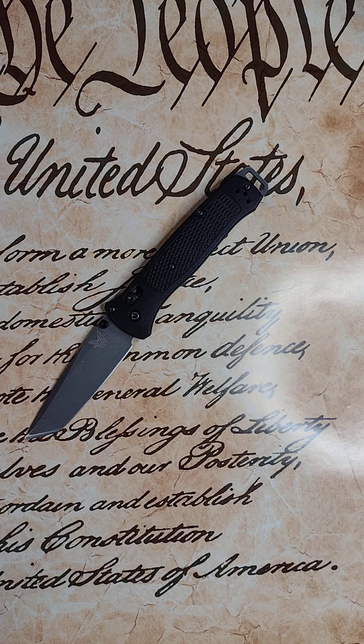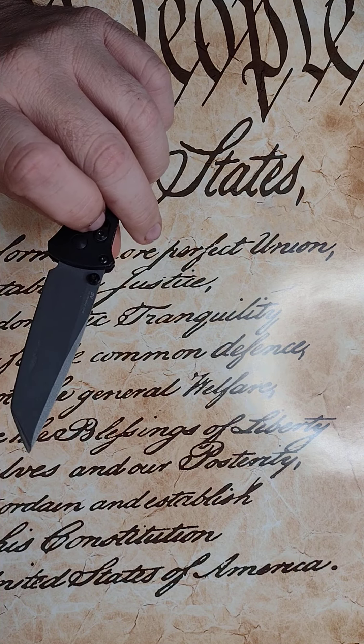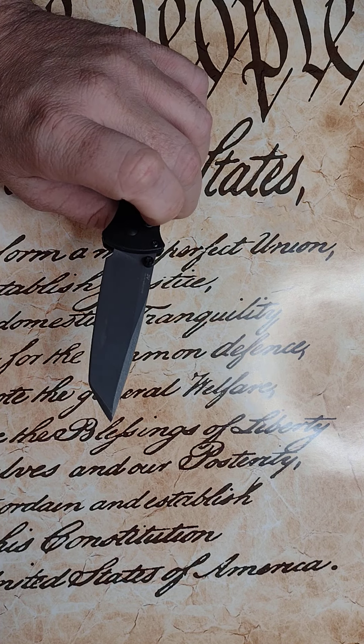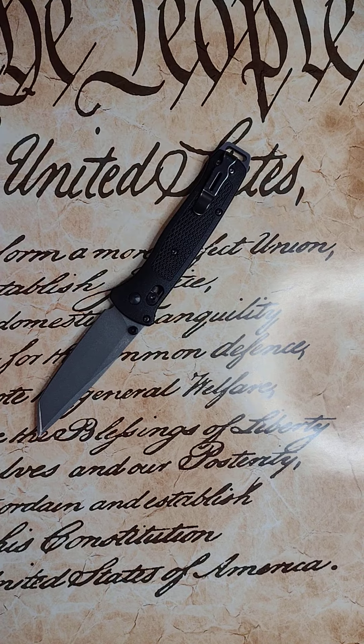I did that by swiping across the strop two to three times. Those lines literally disappeared instantly. That is just a sign of how soft this steel is.